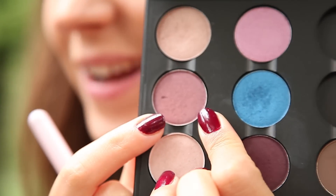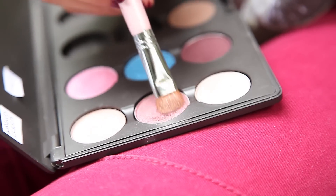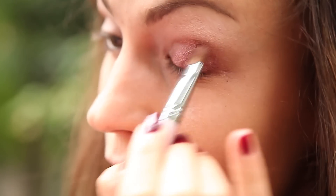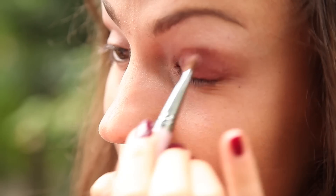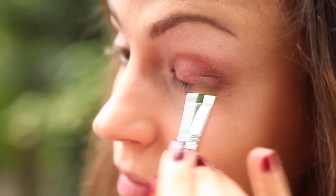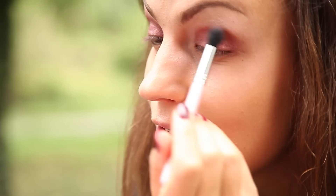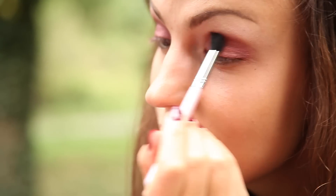Dopodiché prendo star violet e lo vado a mettere su tutta la palpebra mobile. Lo spingo anche verso la piega. Poi vado a prendere un pennello da sfumatura e vado a sfumare tutti i bordi.